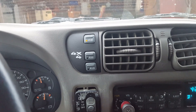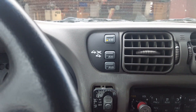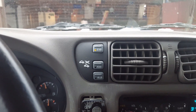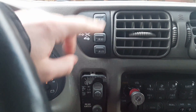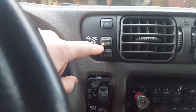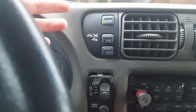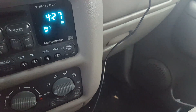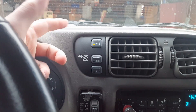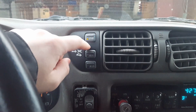Hey guys, today we're gonna be doing a four-by-four switch on my car. We're in my car and I have it running to warm up the inside since I'm gonna be working on it outside — I've got too much stuff in the garage. This is my four-by-four switch; for some reason when I push it, the light will go out every now and then, or it won't even go on. So I'm thinking it might be the switch that's broken, or there's a switch down there or a vacuum line on the transfer case. We're gonna replace this and see if that's it.